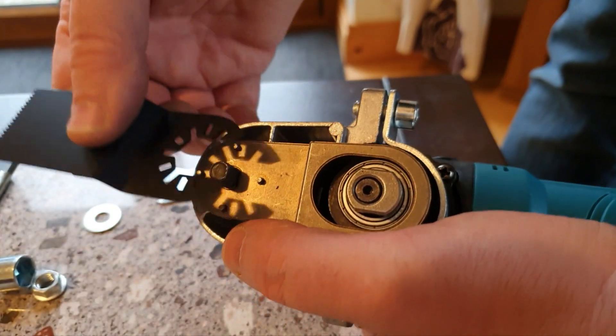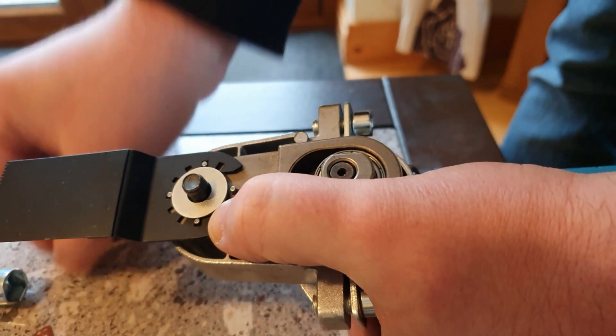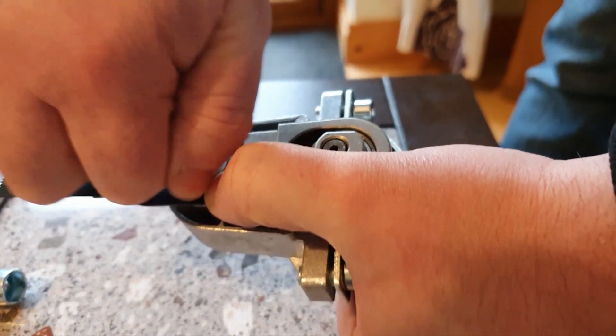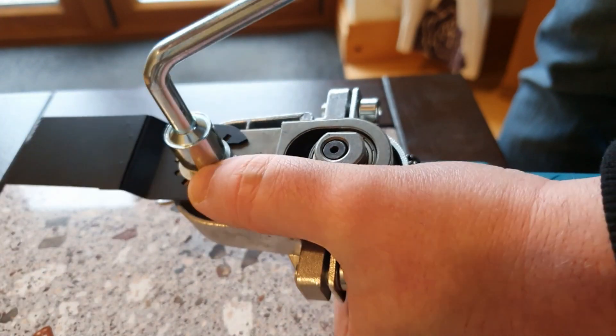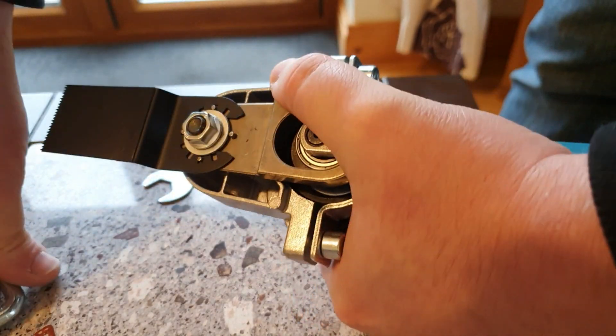So that's nicely tightened up. I'll just put on the blade they've provided along with the washer and the little nut, and tighten that up. That's it.